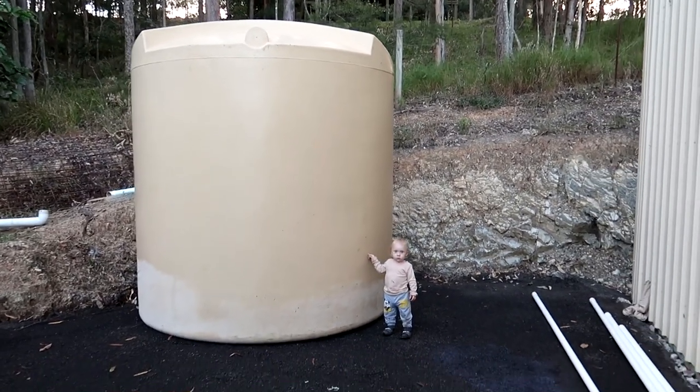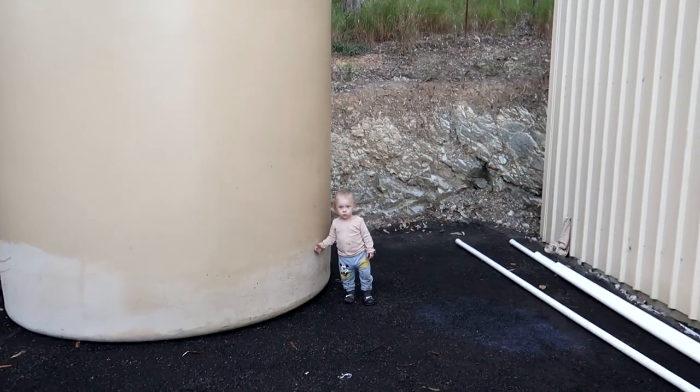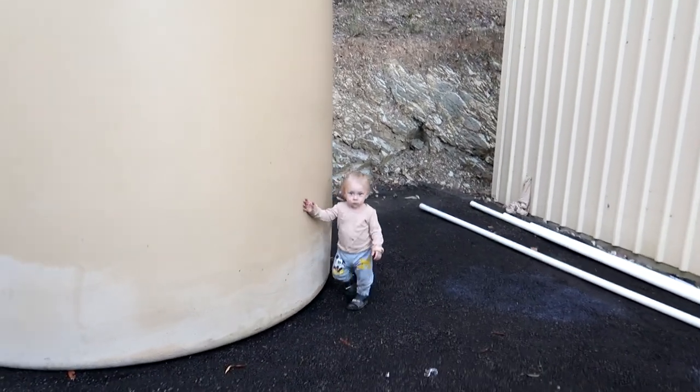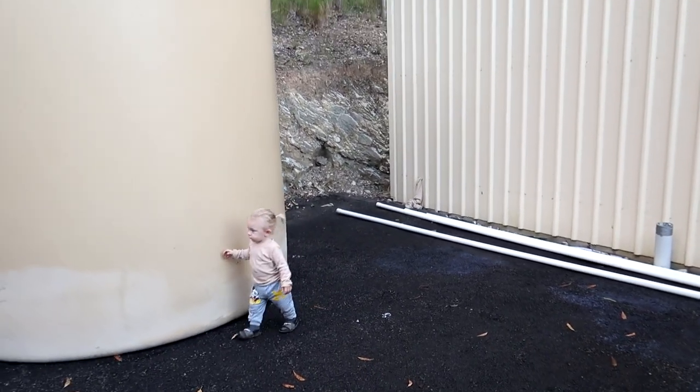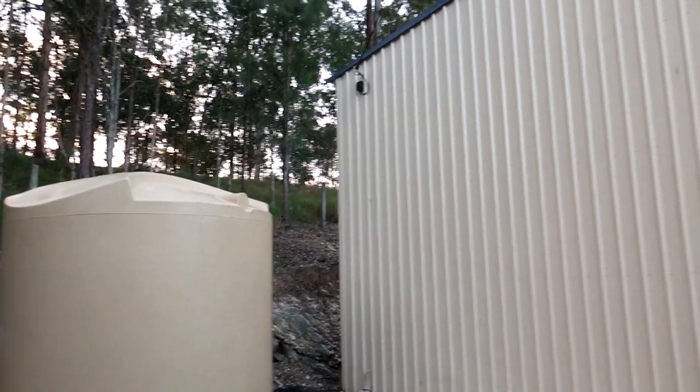Enzo is growing rapidly — anyone with kids knows the feeling, he's getting older by the second, as we all are. We've got the water tank stood up here on the side of the big shed.